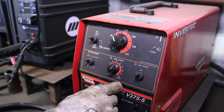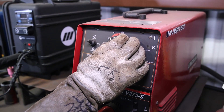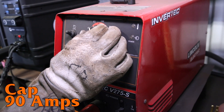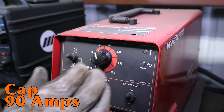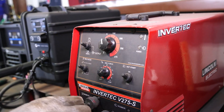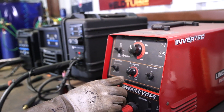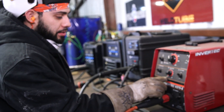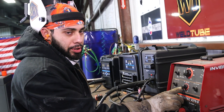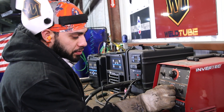This machine — you can't really see your amperage — but let's say this is about 90 right here. I'm going to cap it at 90 amps. On my root and hot pass, I had my arc force at about negative 8 on soft, because that will penetrate a little bit more. Now for my cap, I don't want it to penetrate that much, so I'm putting it at positive 2.